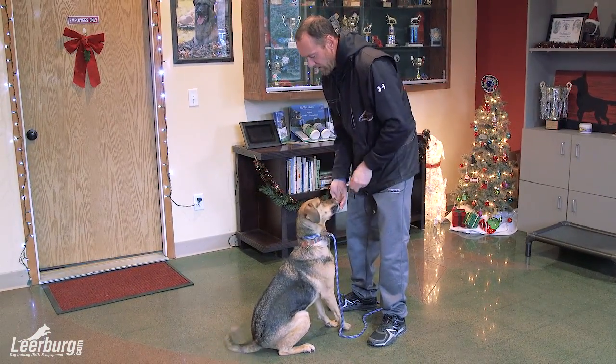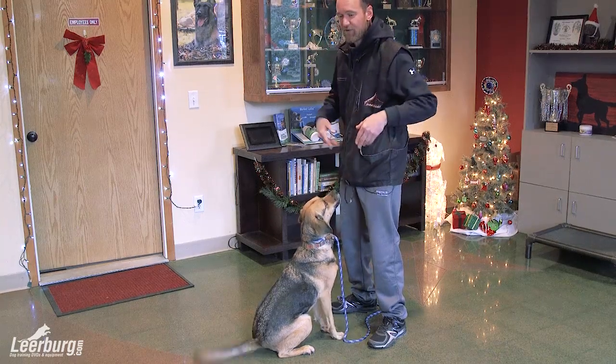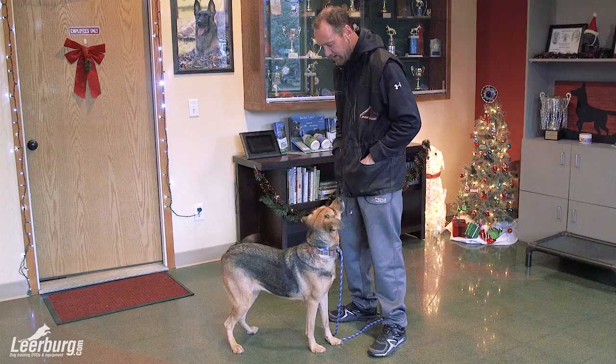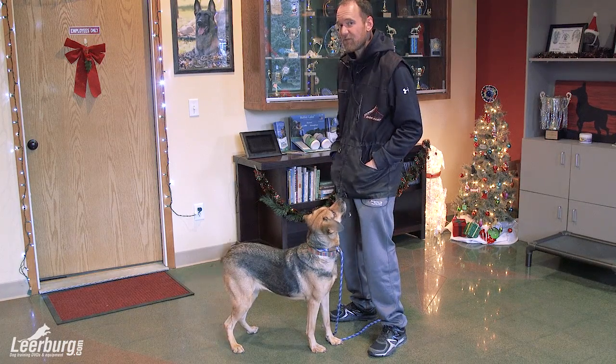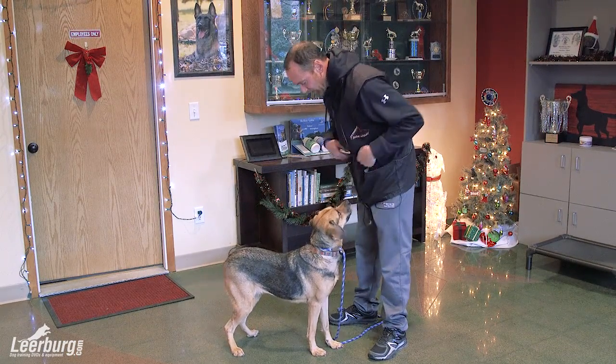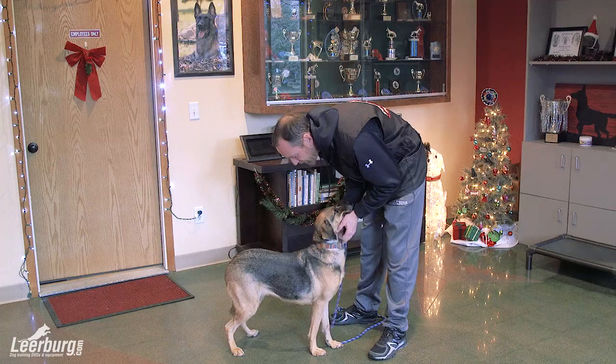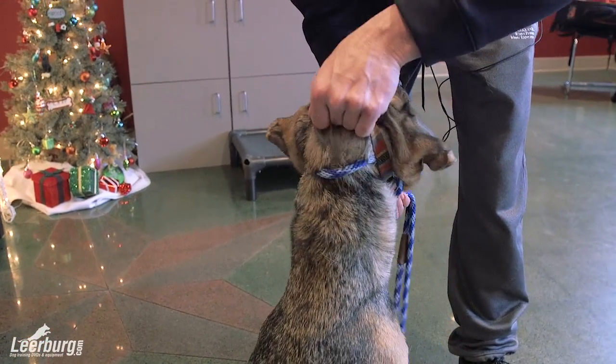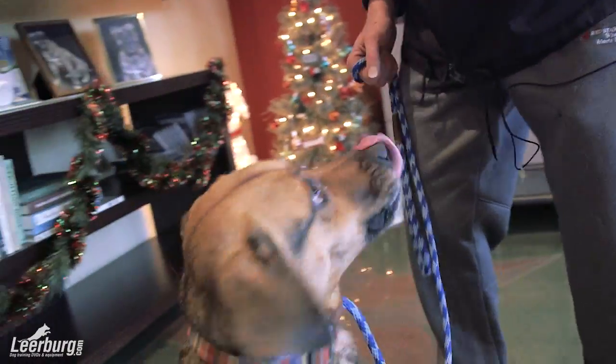With each one of these five steps, you can take weeks for each step. It just depends on the dog you're working with and how fast they're moving. Like I said, she had an issue and I've been working on this for a while. Priming her up with a little petting — here's the collar.